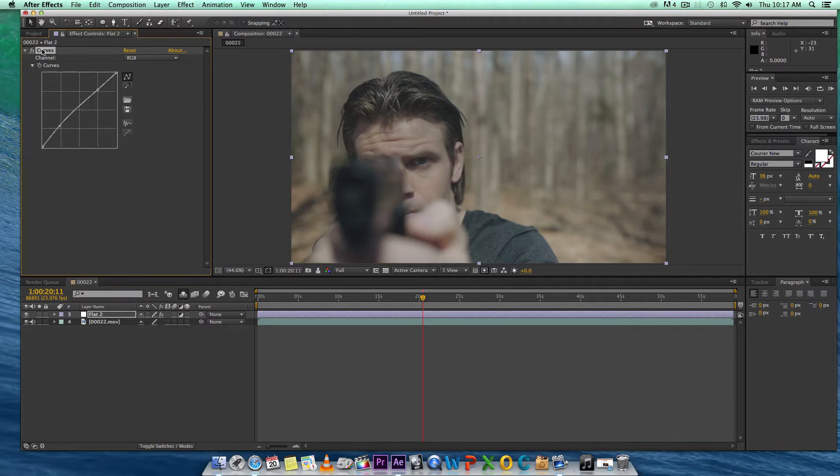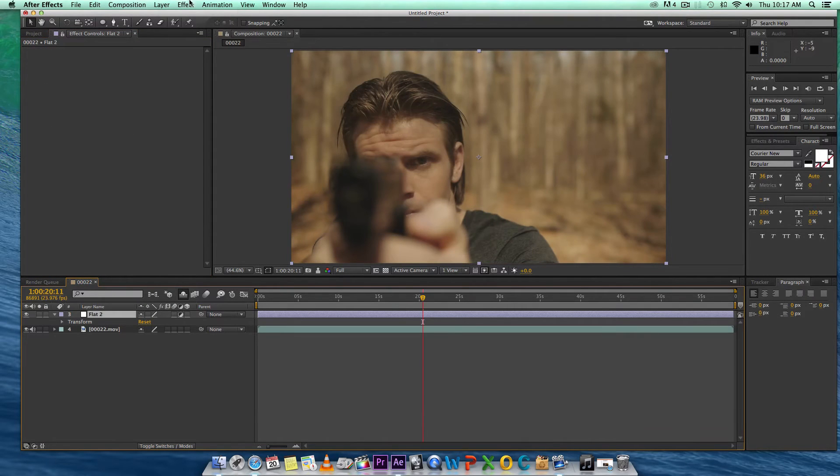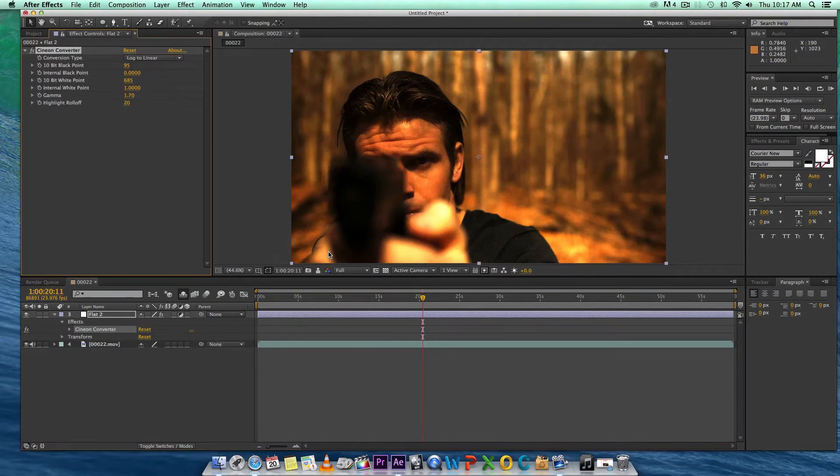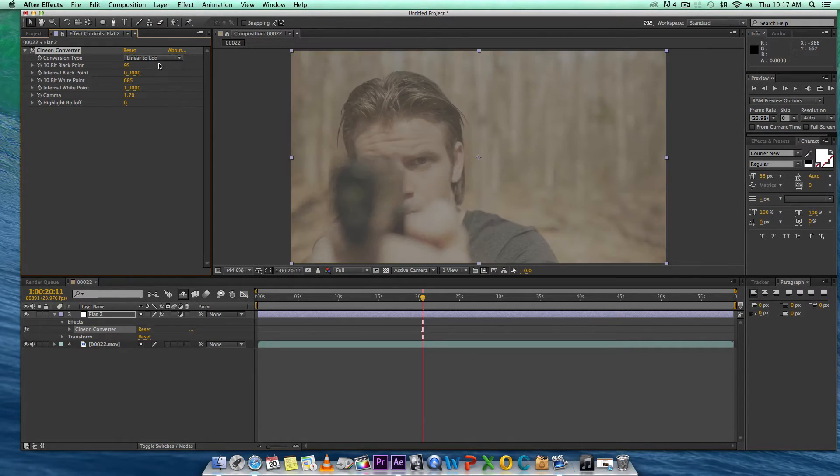One more method that I really liked — the first person I saw do this was Luke Newman. He used a plug-in called the Cineon Converter. It's built into After Effects and essentially turns your footage into log footage, kind of like what you see out of the RED cameras. You just click linear to log and it automatically turns your footage into this flat log image. I've actually used this technique on a shot I did for a commercial. It really helped me out in a pinch. That's the third method if you don't want to use curves.